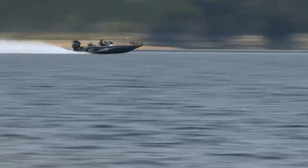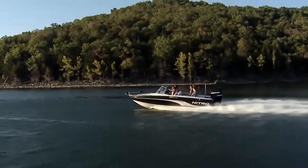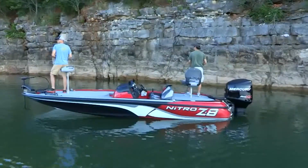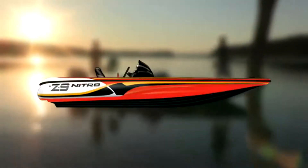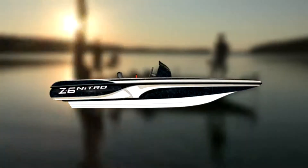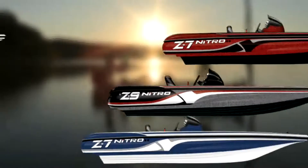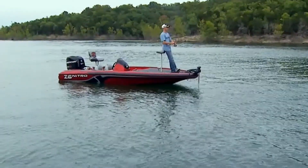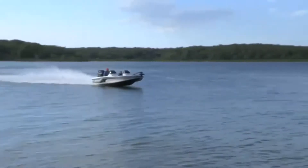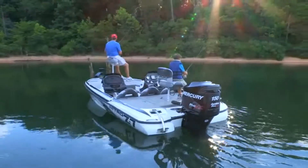Whether you decide on a Nitro Z series high-performance bass boat or one of our family sport models, your boat will look as good as it performs — decked out in one of our handsome gel coat colors, either a standard color or a custom color combination you create yourself from hundreds of gel coat and poly flake combinations. The possibilities are endless.